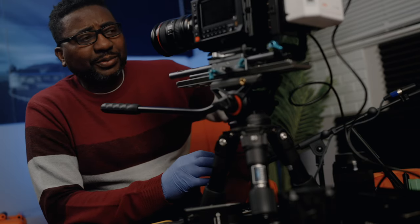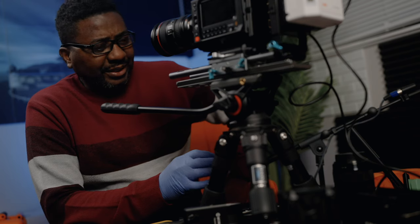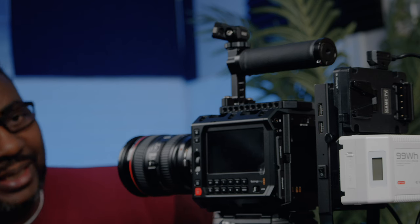Hello guys, welcome to another video on the channel. My name is Alec Godwin. Today we're looking at the Pixies. I've gone through a couple of things already — the idea is to start simple and grow big.